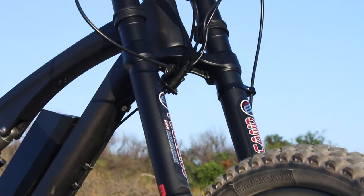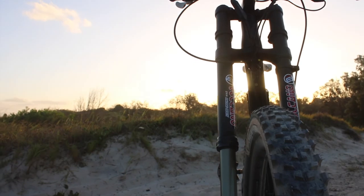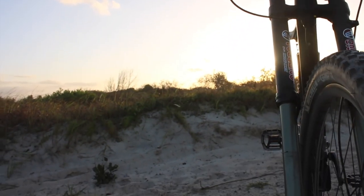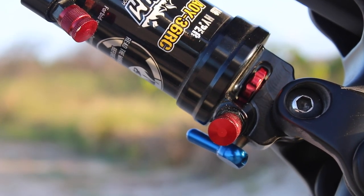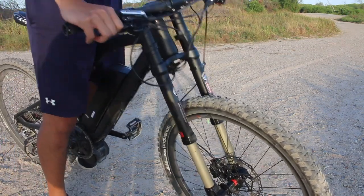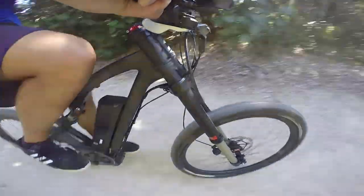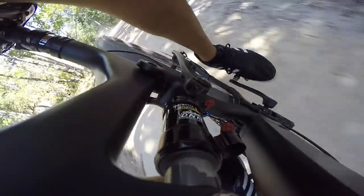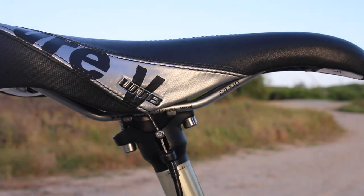The Wraith is armoured with some serious suspension — 203mm at the front courtesy of the DNM USD8s. At the rear you'll find the DNM AOY-36RC rear shock with lockout and rebound settings. I personally think this setup is a little overkill. The 203mm front is downhill territory, but I can't imagine many people using this downhill — 150mm would have been more than enough for an all-mountain cross-country trail bike. At the rear there's only about 100mm of travel, which creates a mismatch. The bike also comes with a DNM dropper post equipped with a WTB Pure saddle.